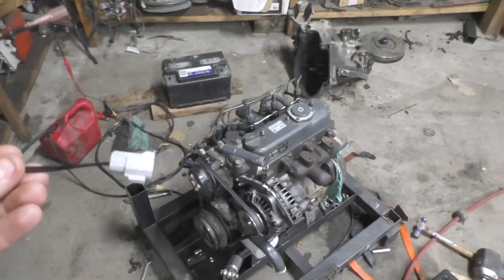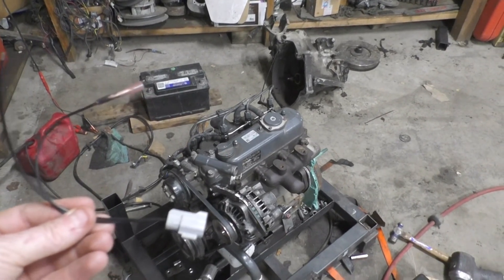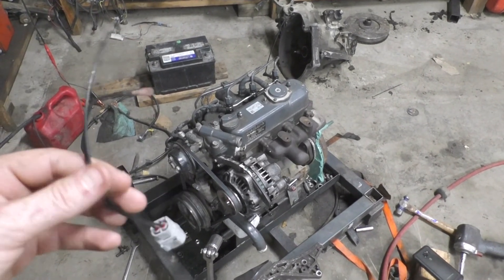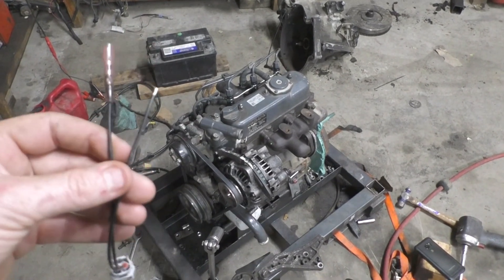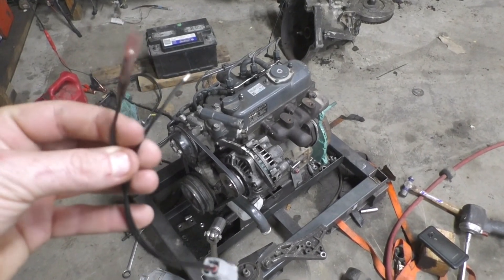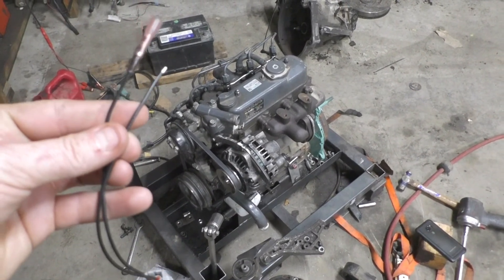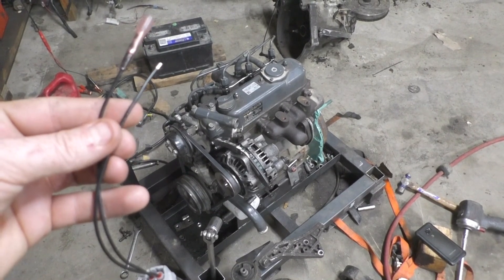I've got the plug for the solenoid — the one with the pink wire is the pull portion. The way these solenoids work, they have a pull coil and a hold coil. You put power to both the pull and the hold at the same time, then you can release power from the hold. I'm going to hook the coil wire to the hold, and the pull will be teed in with the key switch off the starter so when the starter is engaged it pulls.